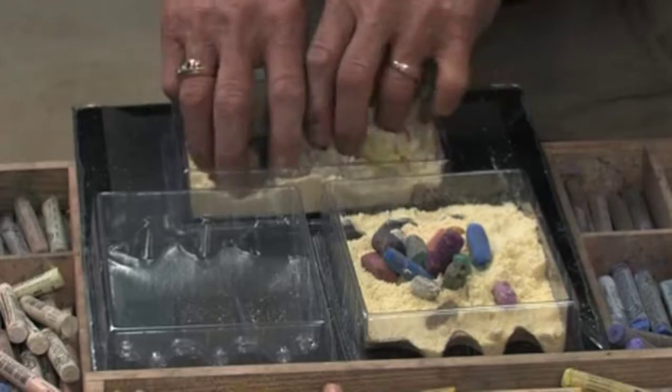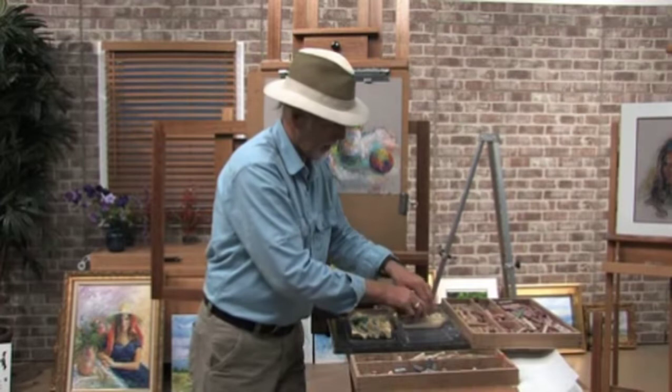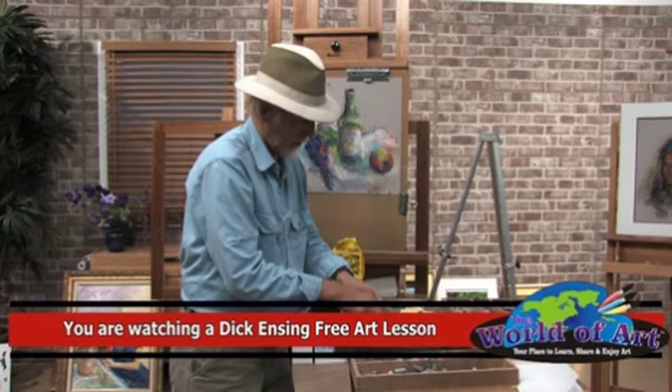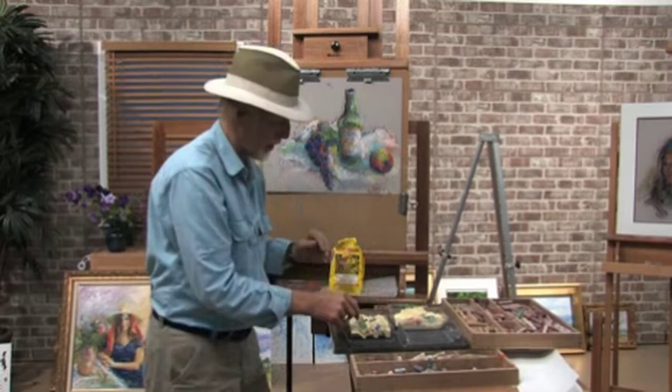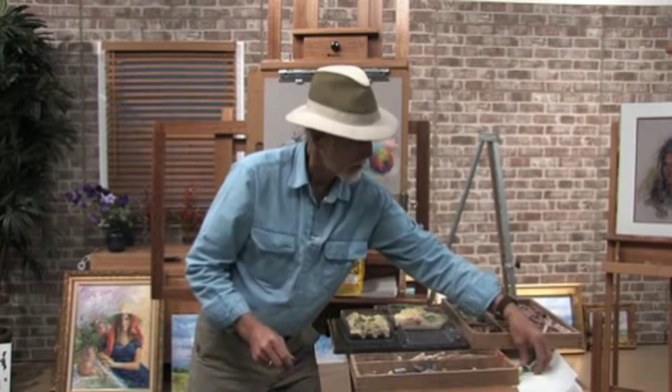Just mix them around in the cornmeal like this. The cornmeal almost acts like sandpaper. You'll see how nice and clean these things will come out — it doesn't take very long. The best thing is to put them in a bucket and kind of shake them up. Look at these colors — look at how bright they come out when you take them out. They come out beautifully and bright.